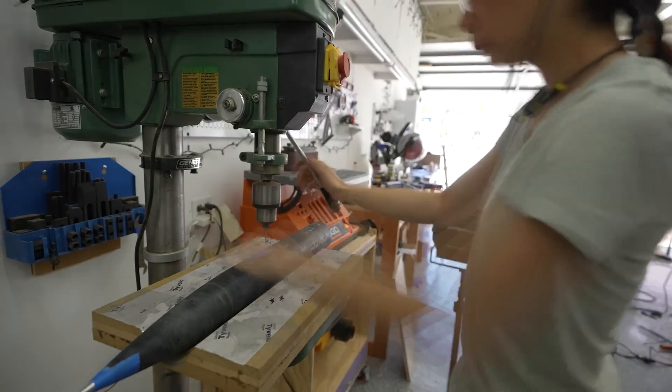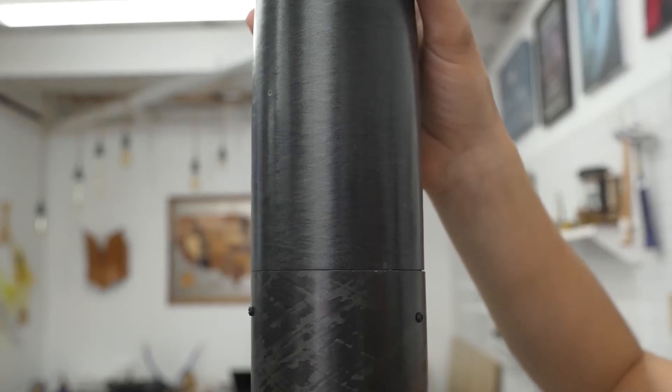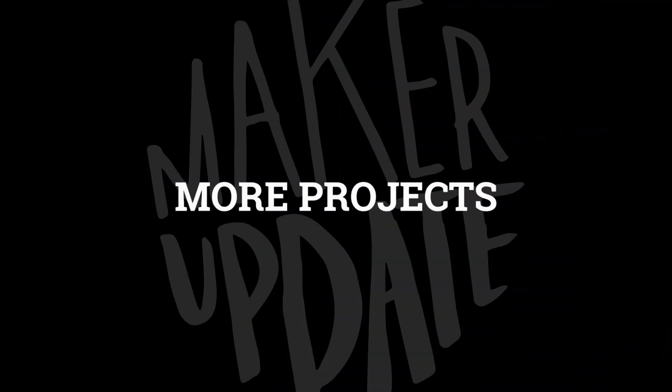This is a really fun video that's chock full of rocket jargon, engineering tips, and a few fun visual gags. Don't miss out on it!